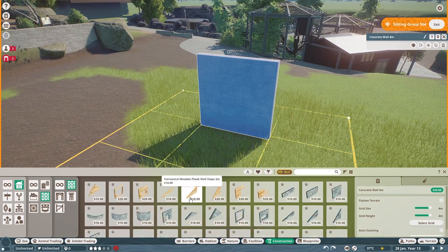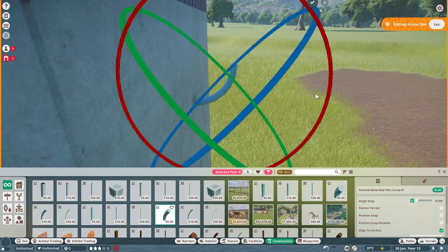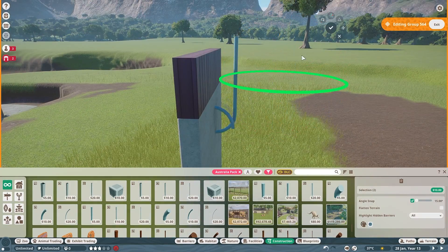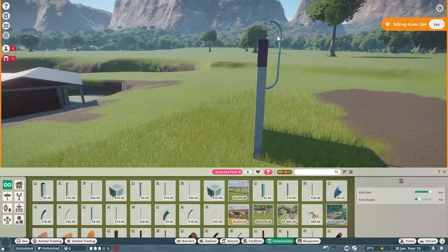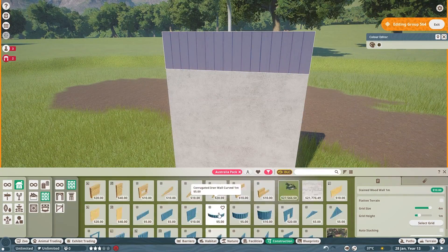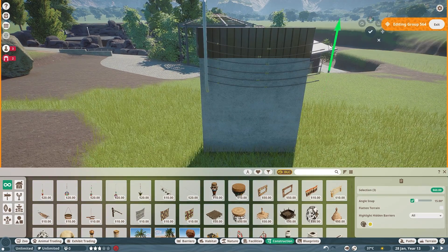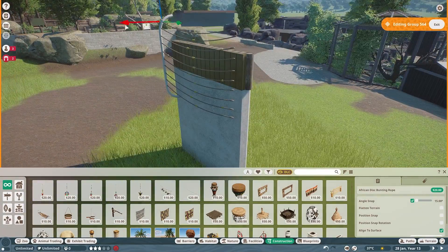As always, we are back in Planet Zoo in Sakura Zoo, building a dual primate habitat. This is a habitat we started and built mostly on stream. I did do a few bits and pieces off stream — like this main part you're seeing now — but the main chunk, all the rocks you see placed, are what I did on stream. We had like two weekends of just placing rocks over and over again.